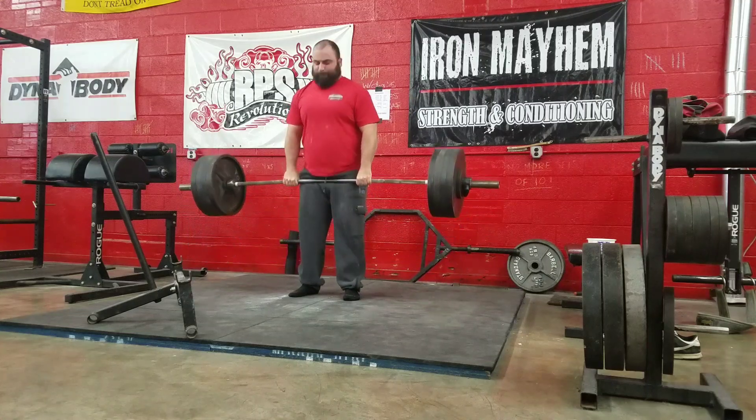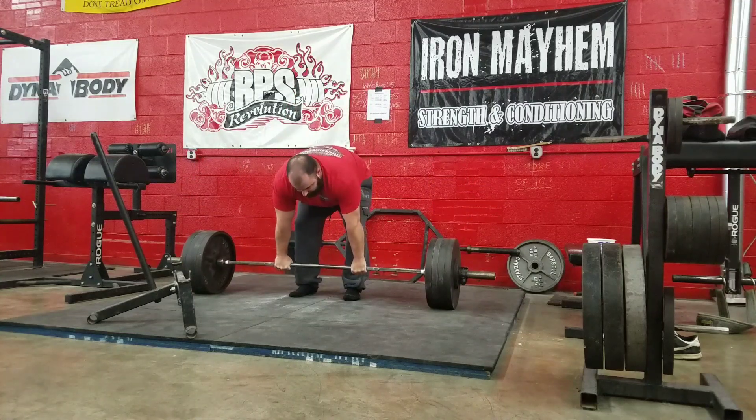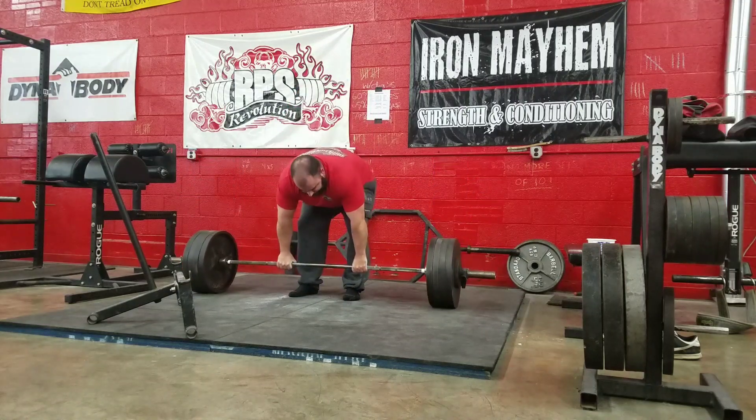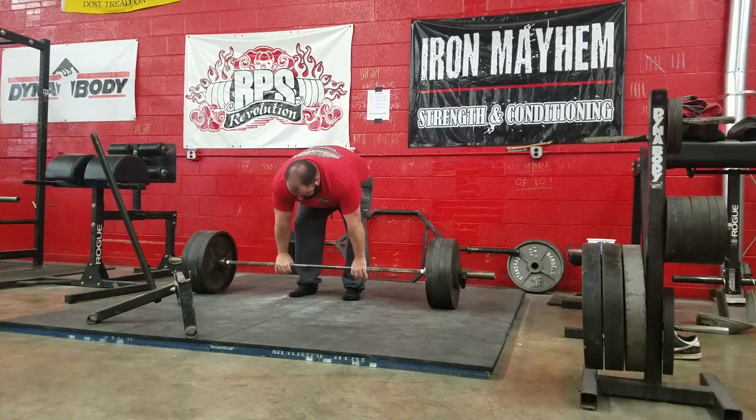What's up guys, this is deadlifts from today. I did 415 double overhand AMRAP and I only got two.